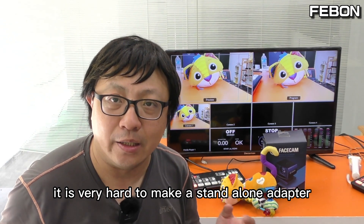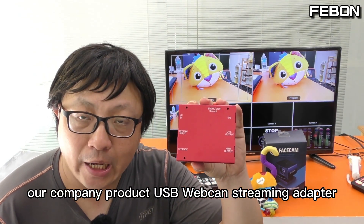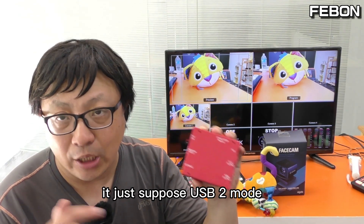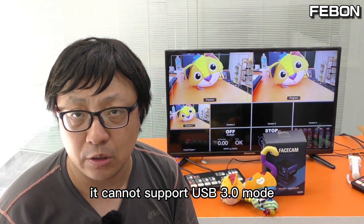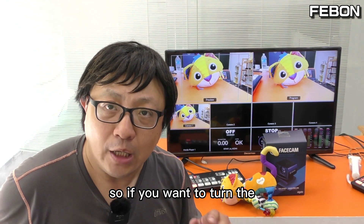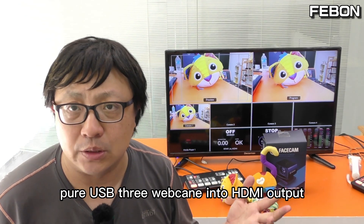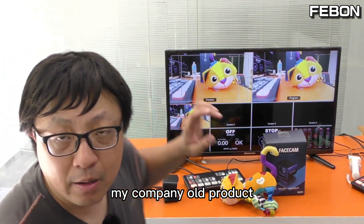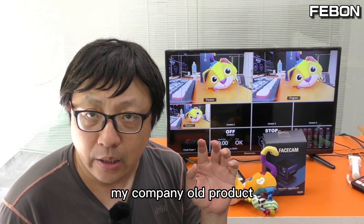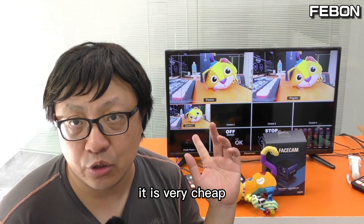It is very hard to make a standalone adapter that can support USB3 mode. Our company's USB webcam streaming adapter only supports USB2 mode and cannot support USB3 mode. So if you want to turn a pure USB3 webcam into HDMI output, please use this Android-based UVC to HDMI adapter from my company. It is also very affordable.